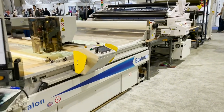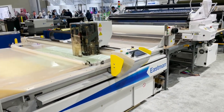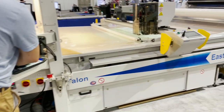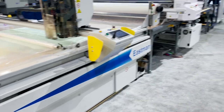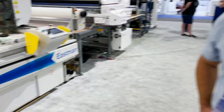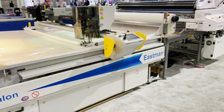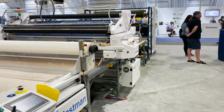This is David from goldstartool.com and we are at the Eachman booth in Atlanta, Georgia. We have a lot of people that call us and ask about this automated spreading machine and cutting machine. We have a representative here who's going to tell us what this machine can do — we're going to go from start to finish.